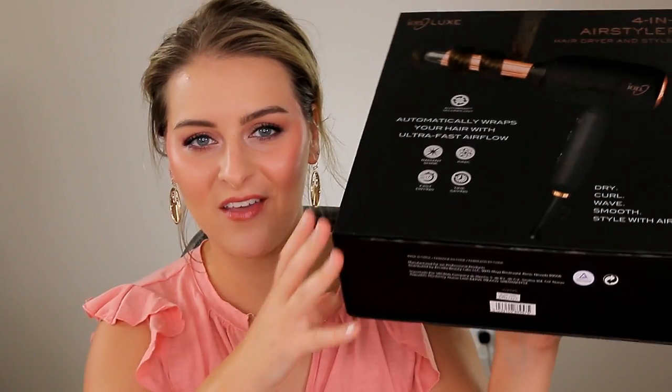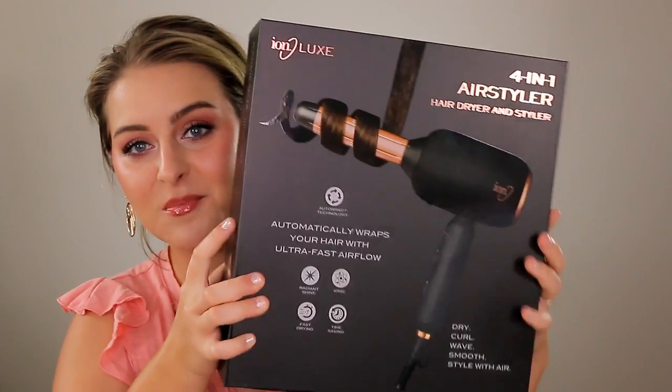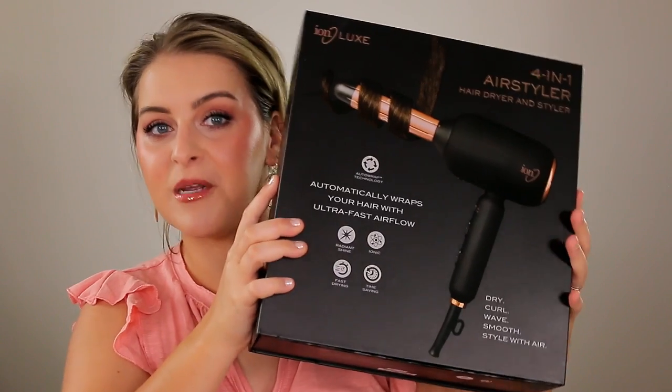They're really trying to give you the experience of the Dyson — the box is very heavy duty, very expensive feeling. Now obviously this isn't cheap; it's $140 at Sally's. But it's affordable compared to the Dyson. I found a 15% off coupon on the Sally's app when you sign up for text notifications, so that brought my total down to $108, and with tax it was $114.